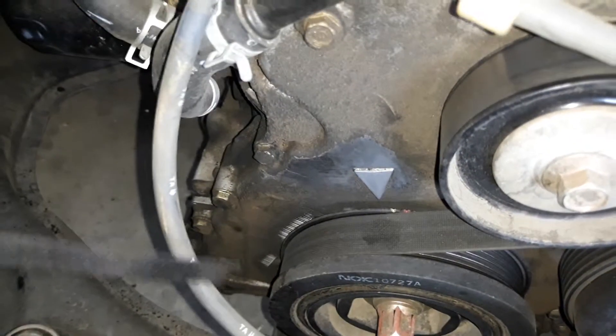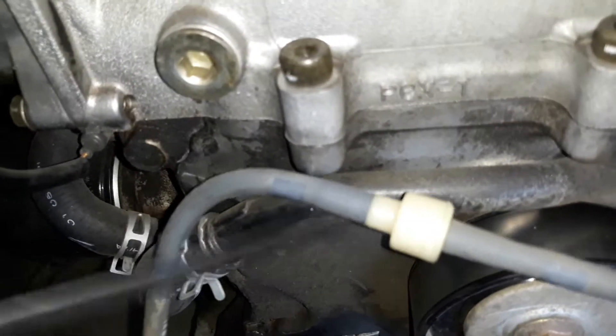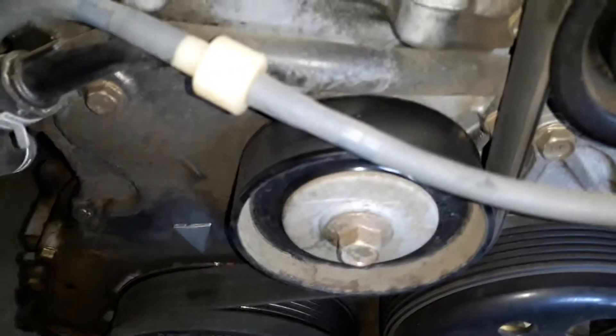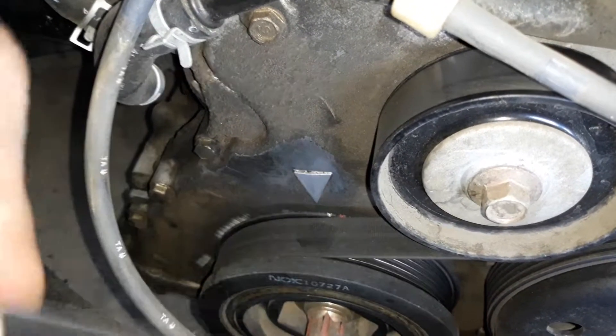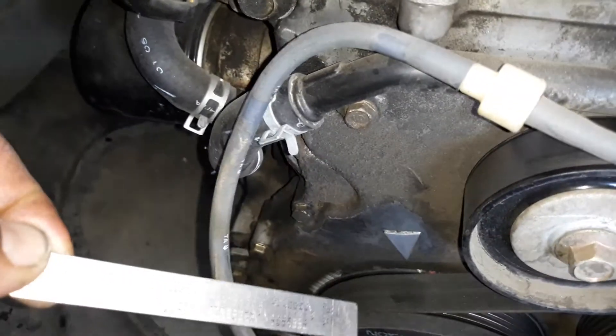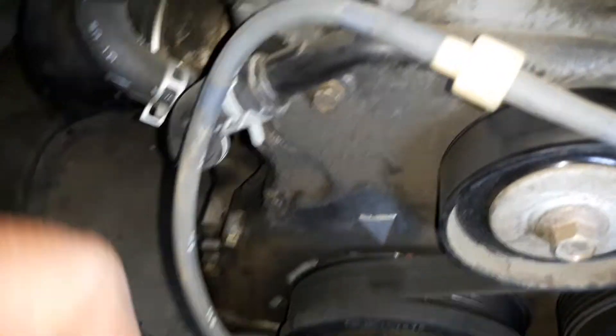We're also going to have to drop the oil pan because the timing cover is sandwiched between the head and the oil pan. As long as I've got one direction I can come in, I can seal the top area as I'm putting the bolts back on the timing cover, put the crankshaft pulley back on, and then come from the bottom with the oil pan so it'll be evenly siliconed and resealed.